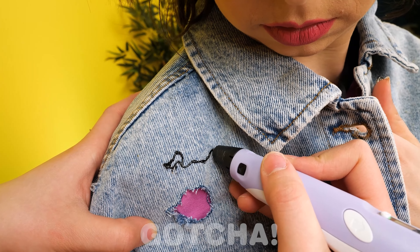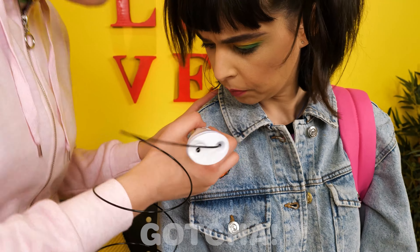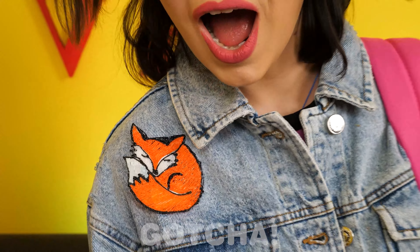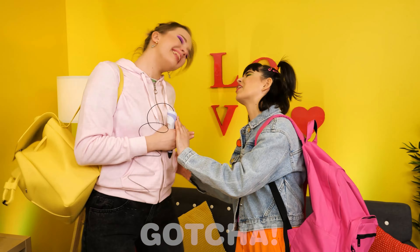Whoa — look at your jacket! It has a big hole — you can't go to school like that! Let me help you — I have an idea! What are you doing? Hannah is using a 3D pen to cover the hole! She's so concentrated! Done! Wow — it's so cute! You painted a fox! Thank you! Oh my — we're still late! Come on, move!